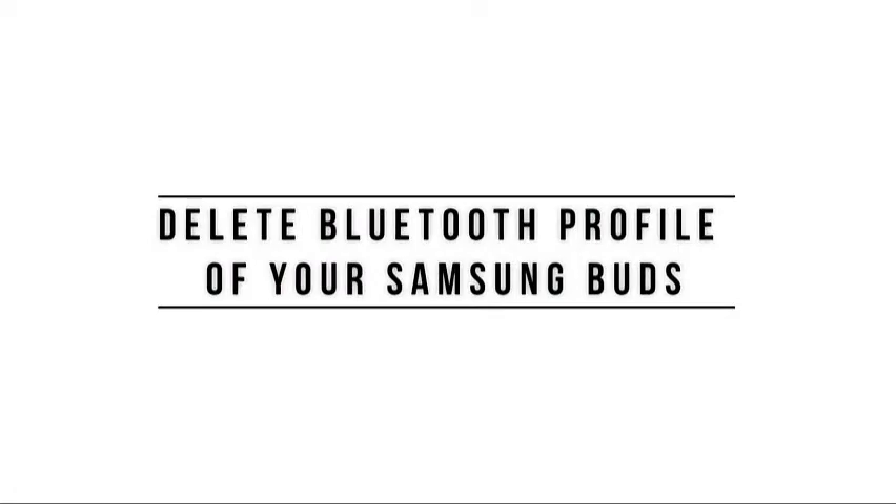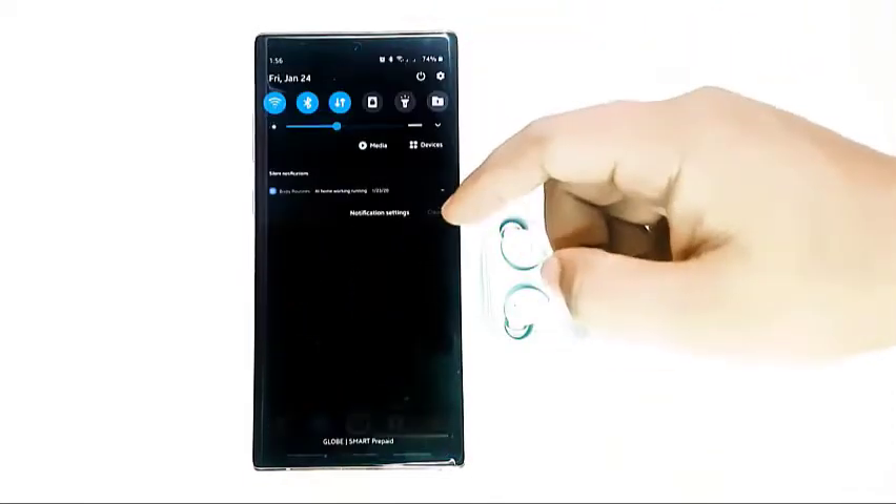The first potential solution that you want to try in this situation is to refresh the Bluetooth connection between the devices.